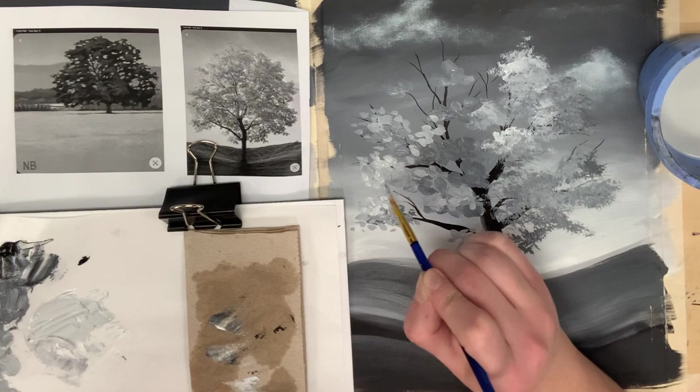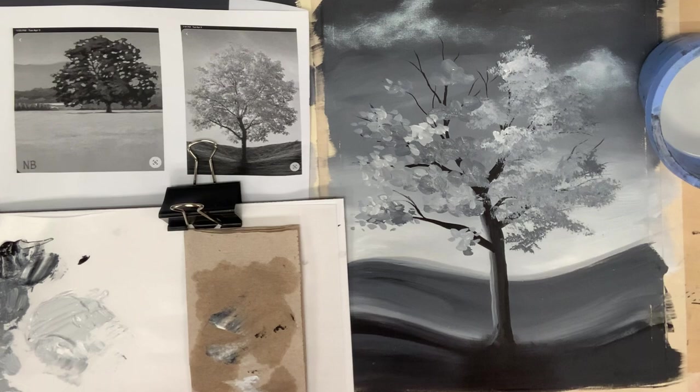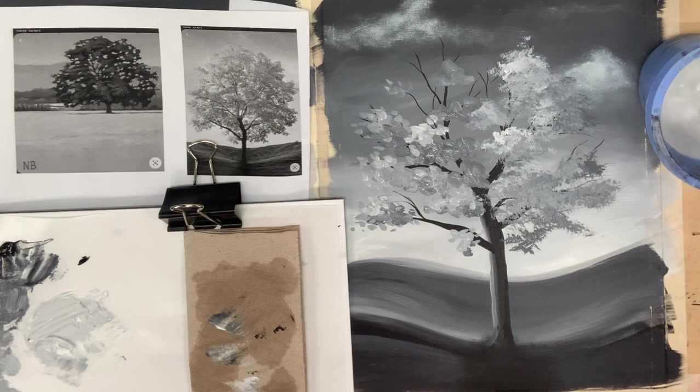Don't forget to also go over the medium value with light gray to pull in those top highlights we're seeing on the tree — this is what's going to make your painting really come to life. Continue finishing your tree on the left hand side with this impasto technique, applying so much paint that it's literally creating a texture on the surface. When you're done with that, clean off the brush and then you can move on to painting your second landscape.